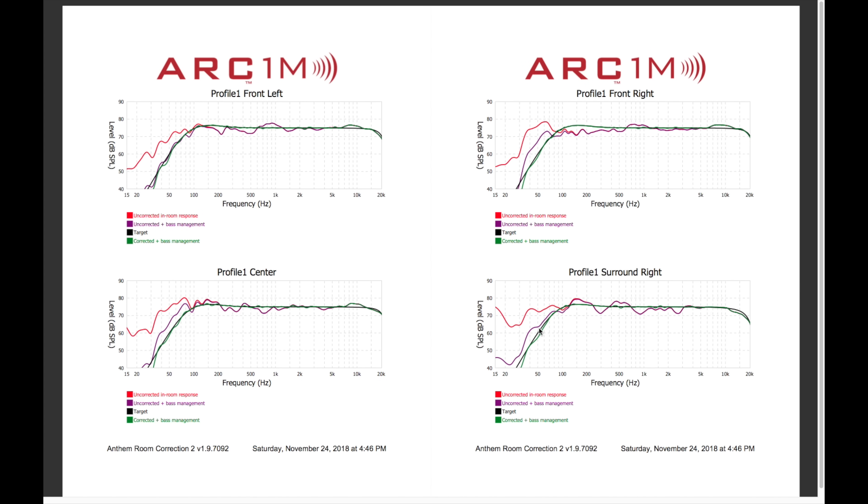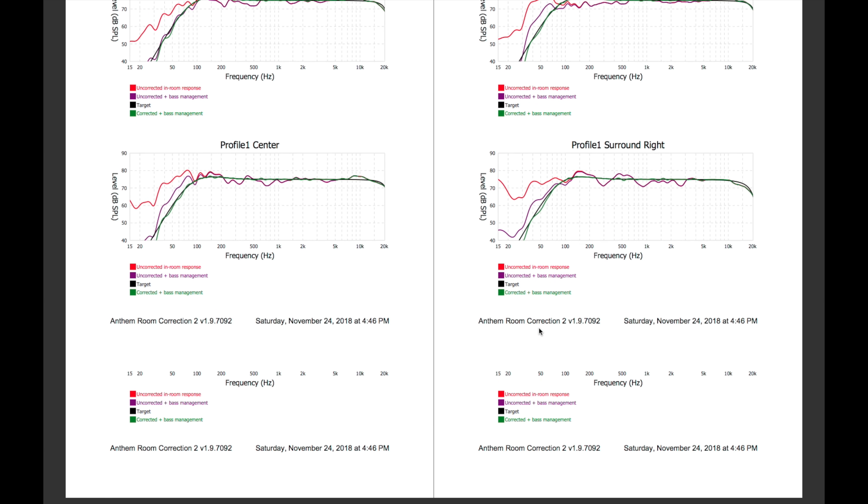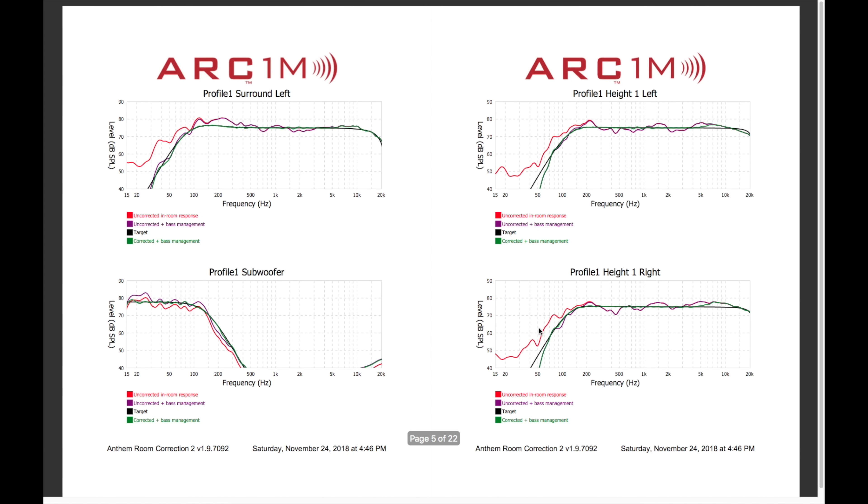I saved it as a PDF and left a link down in the description for you guys to download and check out if you're interested. As you can see in the graphs, the red line is the uncorrected room response, purple is uncorrected with bass management, black is the target line, and green is the corrected room response with bass management. If you compare the green, purple, and black lines, you'll notice that the green corrected line is very close to the black line on the graphs. There are some variances on the low and high end for some of the speakers, but overall this is pretty close to ideal.